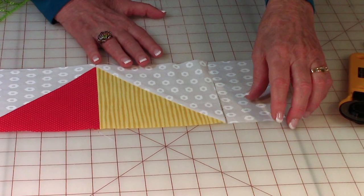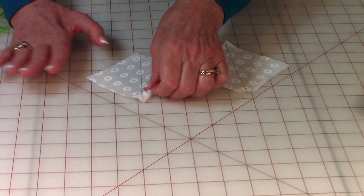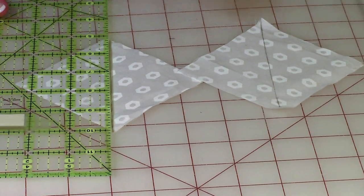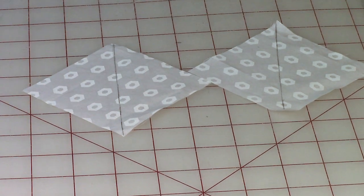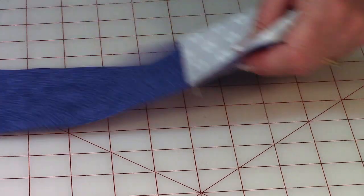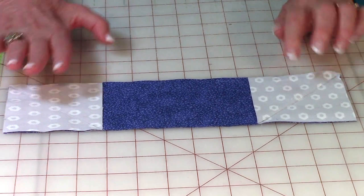That section is now complete - set it aside. Now take your two three-and-a-half inch squares, place your ruler on top, and draw your line corner to corner on both of them.